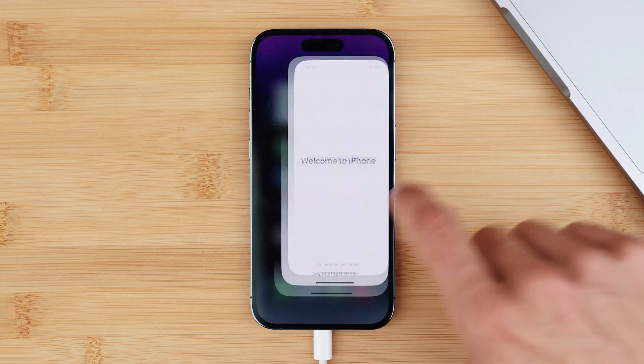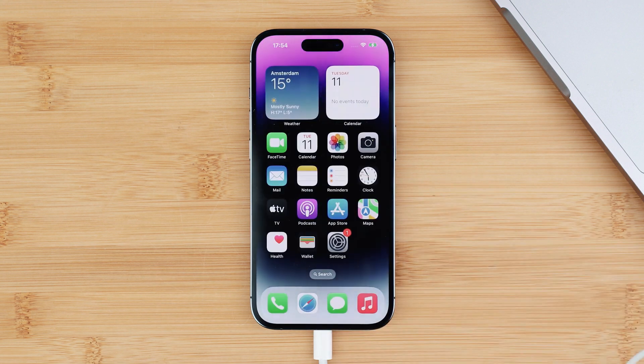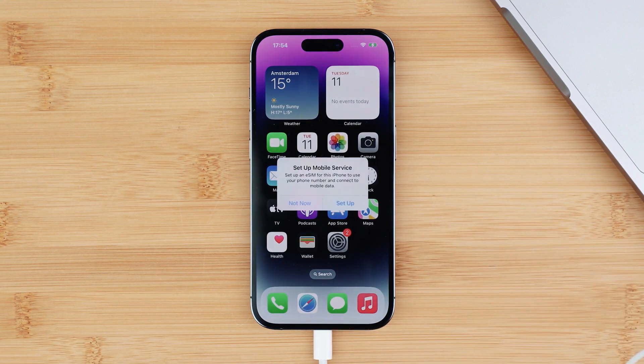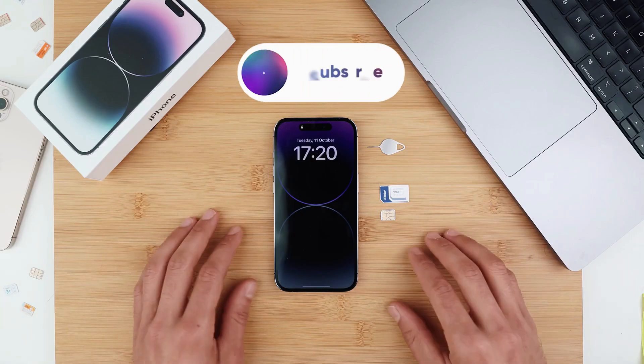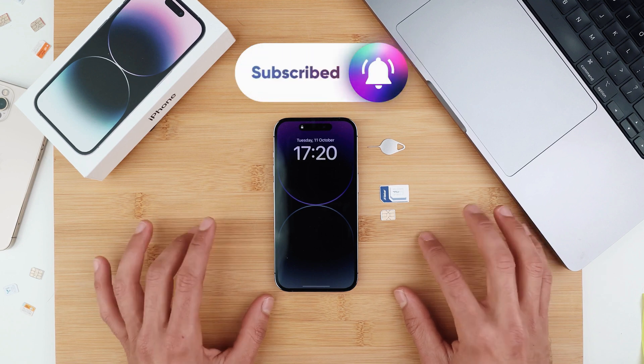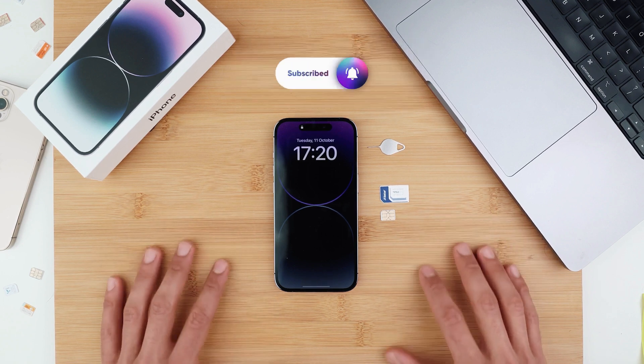But that's all for today. This is how you get any iPhone unlocked. I hope this video helped you — if it did, give it a thumbs up, subscribe, and let me know if you have any questions in the comment section down below. I'll try to answer them as quickly as possible. Thank you so much. My name is Christian and I'll see you on the next one. Take care.